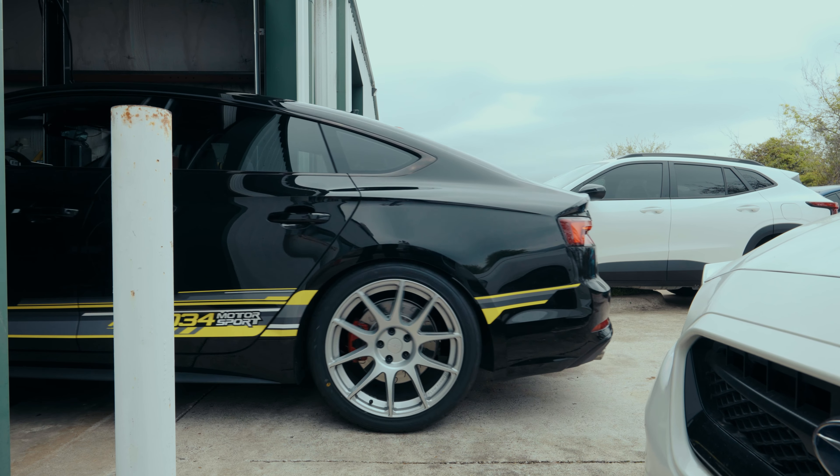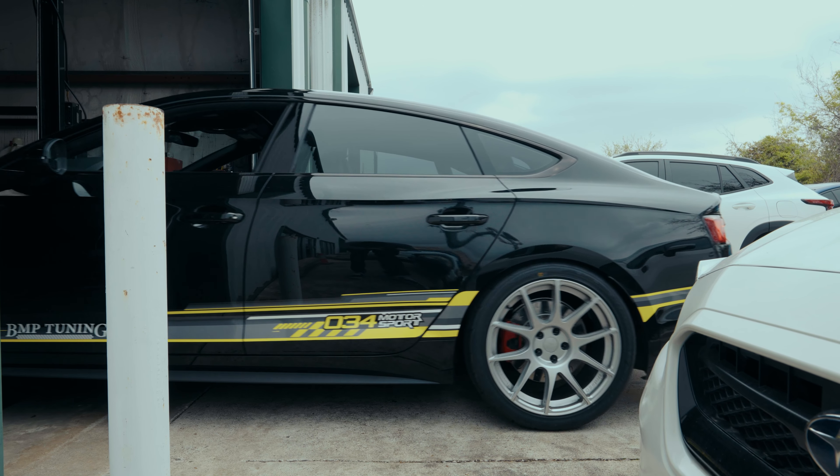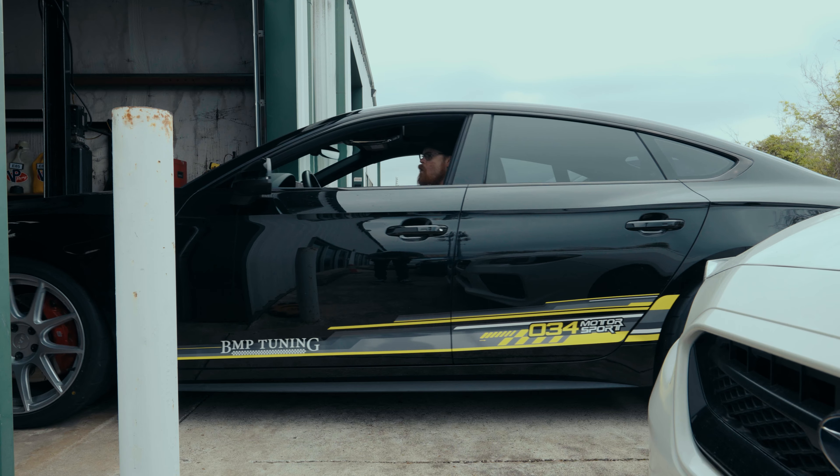Factory resonator and factory catback. Even just the catback might open it up over 400. For sure.